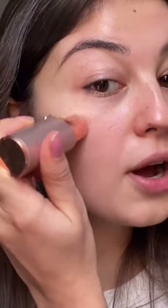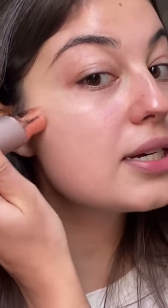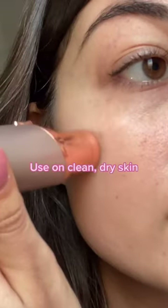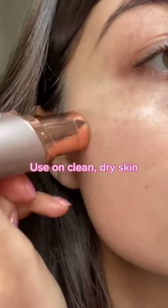So I get a lot of peach fuzz right up here, which totally messes up my foundation. So I'm going to remove it with Flawless. You're just going to want to go in circular motions — it doesn't hurt at all — and then we're just going to remove the hair.